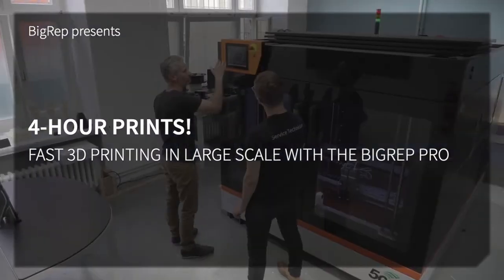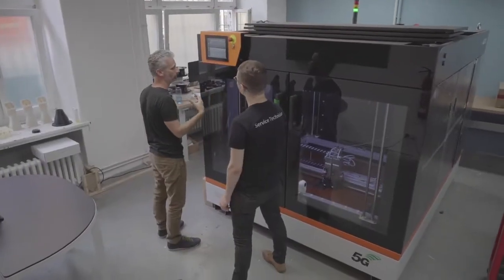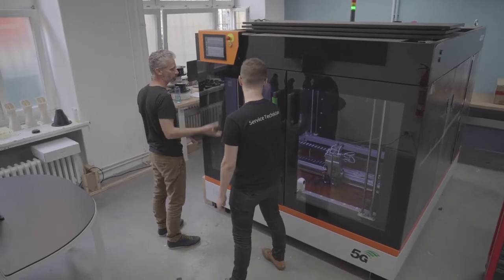The BigRep Pro is printing industrial-sized parts in just four hours. We're here in the BigRep fleet to take a closer look.